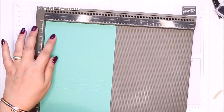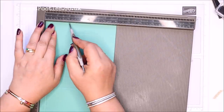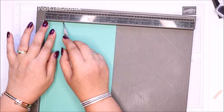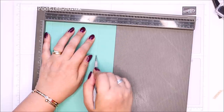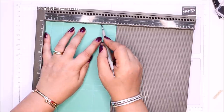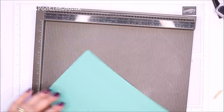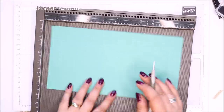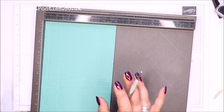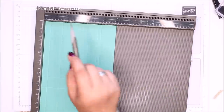So that end is to the right. On the short side, score it at half an inch, one and a half inches, four and a half, and four and three quarters. In metric, that's one centimetre, three and a half, eleven centimetres, and eleven and a half. The other measurements — one and a quarter and fourteen and three quarters — are all written down on my blog, you'll find them there.